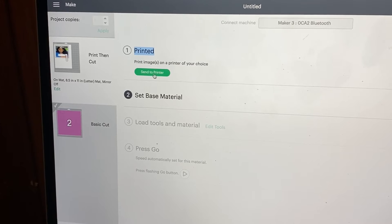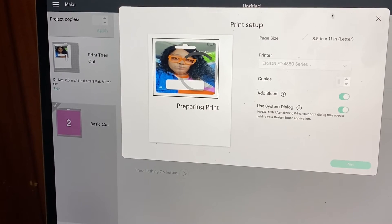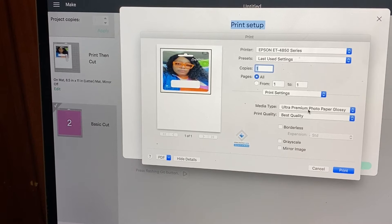Now that the acetate is cut, we go to the printed piece and click 'Send to Printer.' Select your printer, set copies to one, and add bleed — bleed extends ink slightly beyond the border of the image to eliminate a white margin once the image is cut, which is why I like to use it. Click 'Print,' and the system dialogue box should pop up. Select 'Ultra Premium Photo Glossy Paper' and 'Best Quality,' then print.